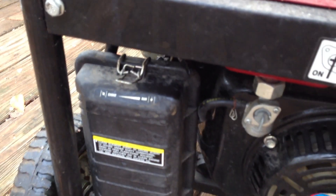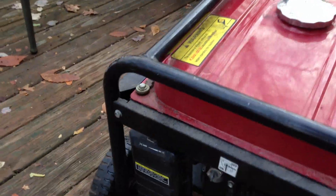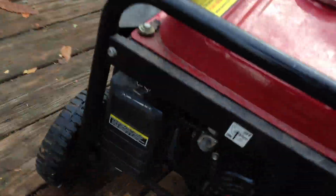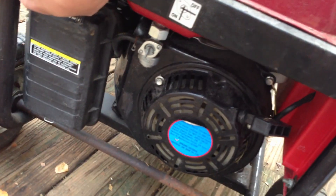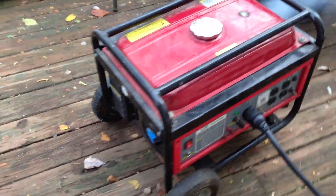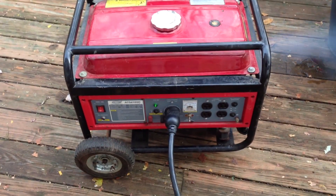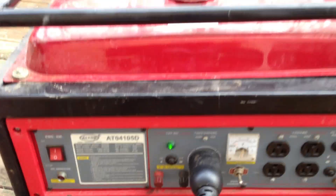The choke is right there — it's already on run. The thing's been running all night last night; I shut it down around midnight. It's a pull start. Looks like I need to put the choke on after all — just a slight adjustment. Put that choke on, and there you go. It's totally running right there.